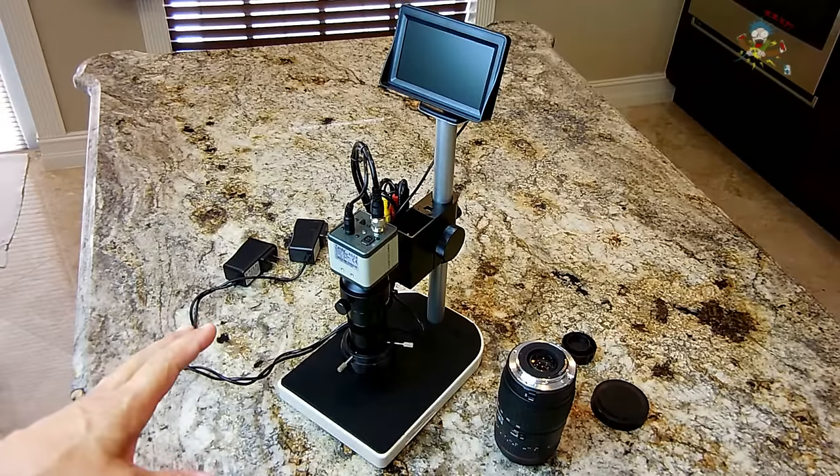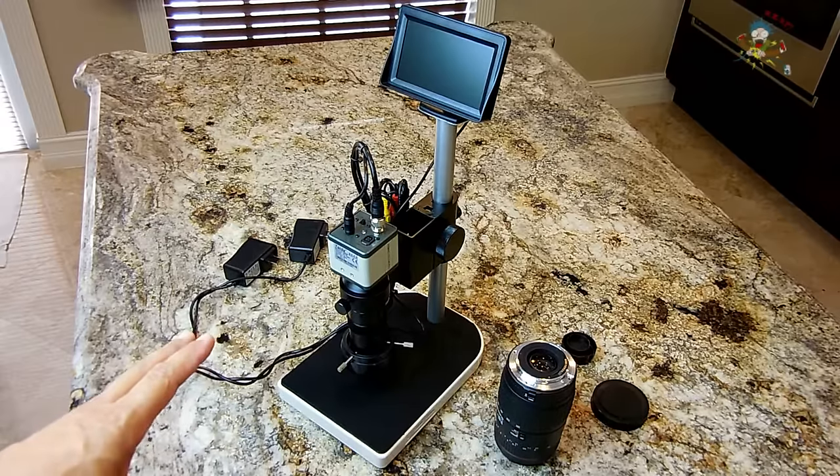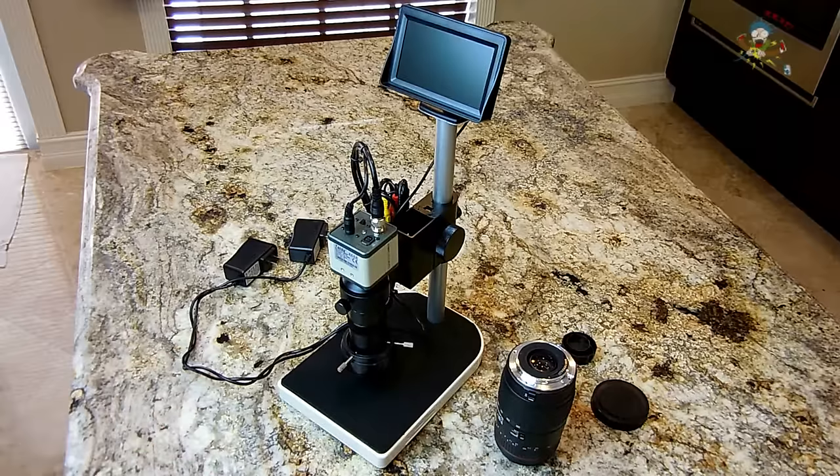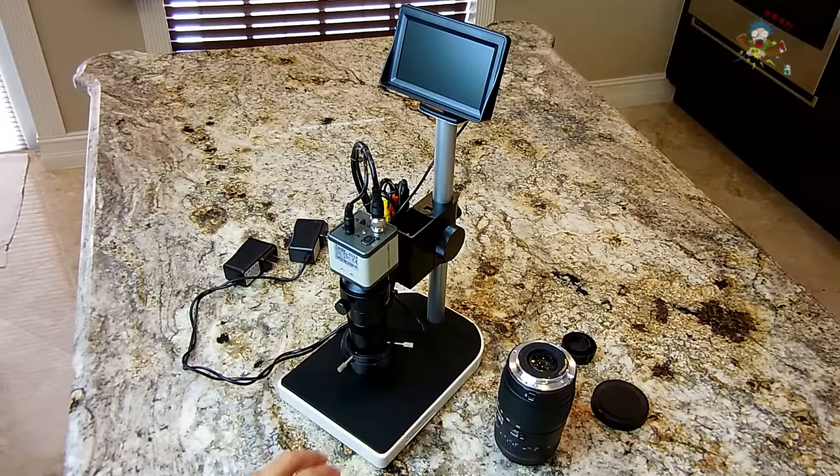The one thing I learned regarding microscopes and telescopes is they almost always over-exaggerate the level of magnification. This unit claims to have 100x magnification — it's probably very close to that, it may be slightly less. But what really matters is the image quality is outstanding. The good thing about this unit is you have plenty of area to work on something — you can lay your circuit board right there and have plenty of room for a soldering iron and other tools. This is a complete freestanding unit.